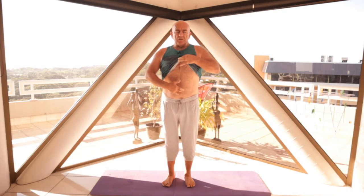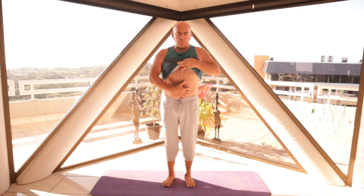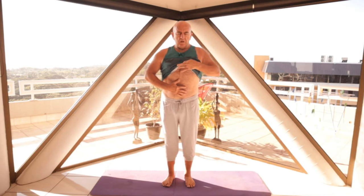So we say draw the navel point to the spine. As you draw it in, the sternum heads down towards the pubis, and you end up with a nice firm stomach, a nice firm abdominal area. And this is so important in so many of our poses to have a strong core.